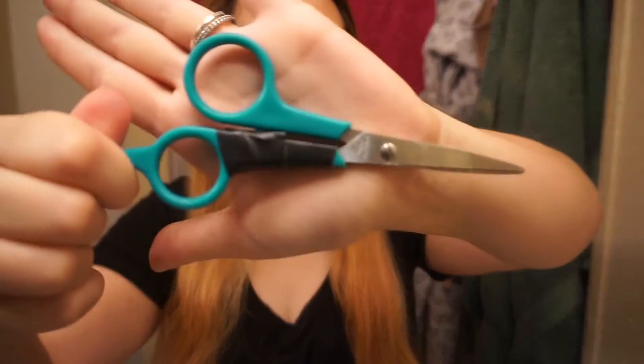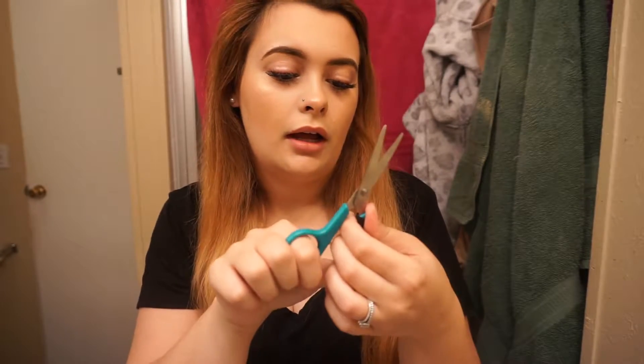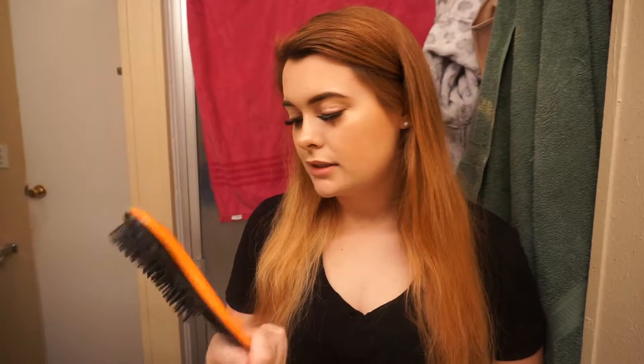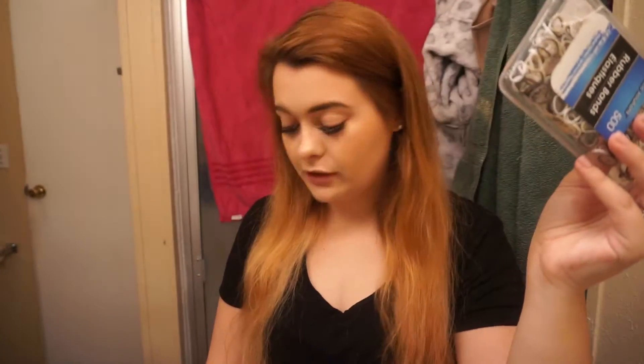I'm just going to show you some of the things I'm going to be using. The first is these scissors — the cousin I was just talking about actually broke these, but I've taped them up because they're meant for hair and not like kitchen scissors. Then I have this clip for doing my layers, and a brush — actually my husband's. And these clips are also from Dollar Tree. Seriously, everything you can find at Dollar Tree.